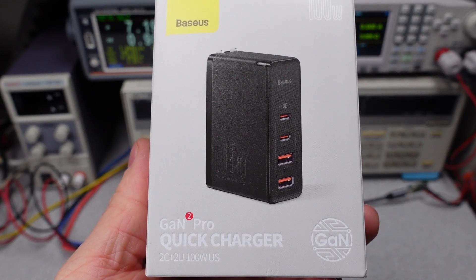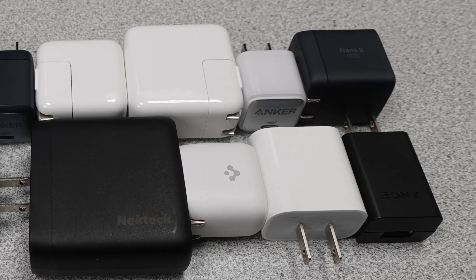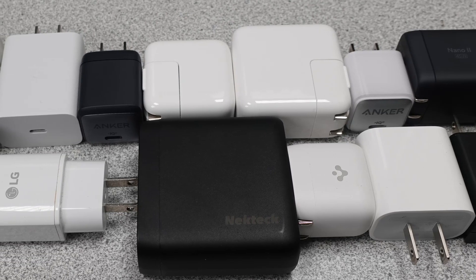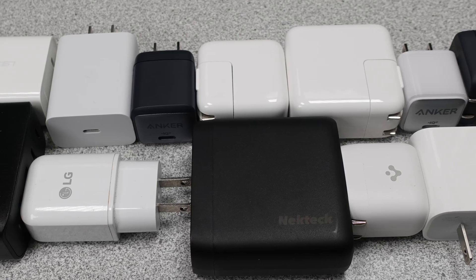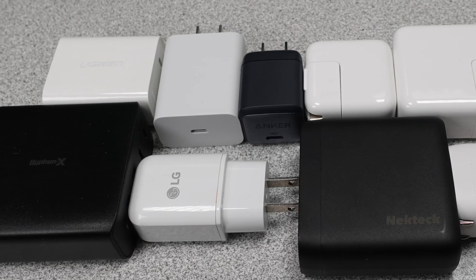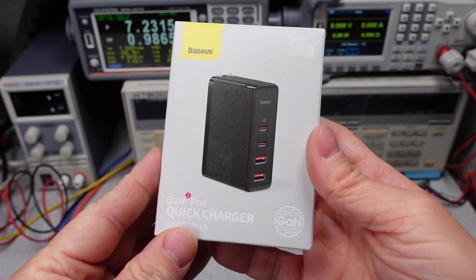Hello, today I'm looking at this Basius 100 watt multi-port USB charger. If you're new to the channel, there's a whole series on these power adapters where I test them for the power in and out while also comparing them to other offerings. There are billions of power adapters in use and this series will help you make an informed buying decision, since not all devices are created equal. Let's open it up.